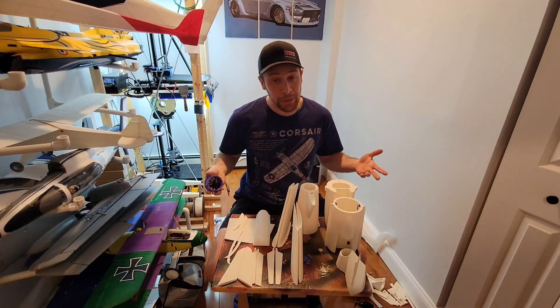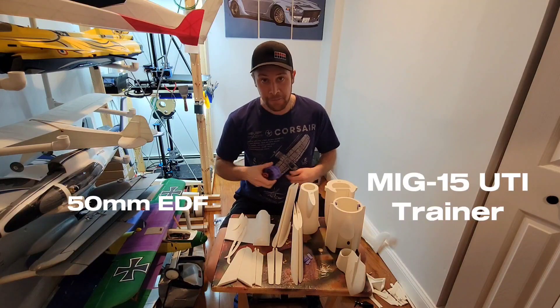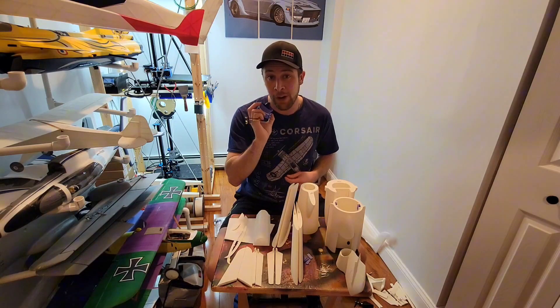This is the latest build in the 3D print hangar. This is a 50mm EDF MiG-15 and this design is by Timeless Wings and can be downloaded from 3dcultz.com for free.